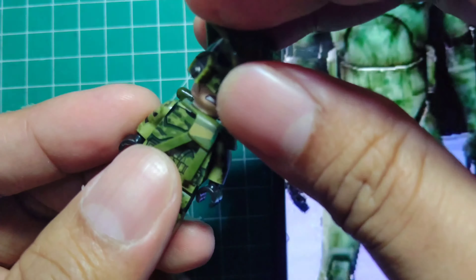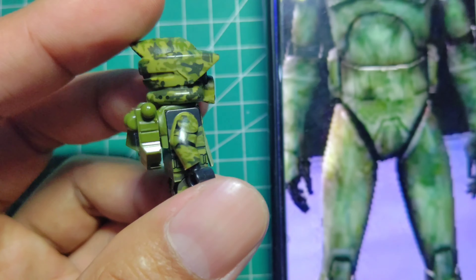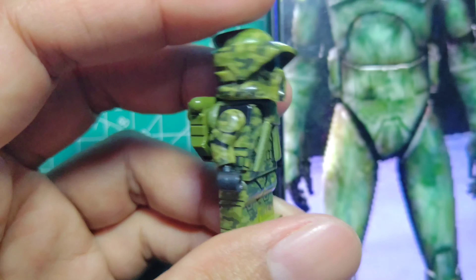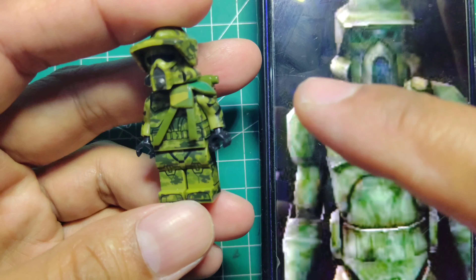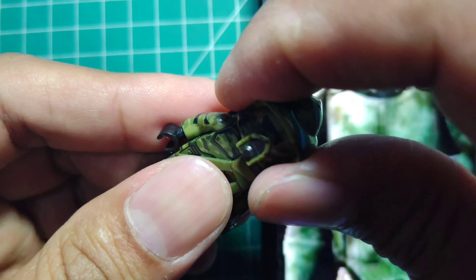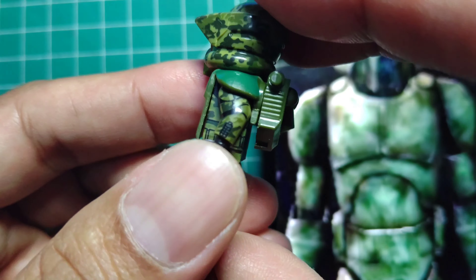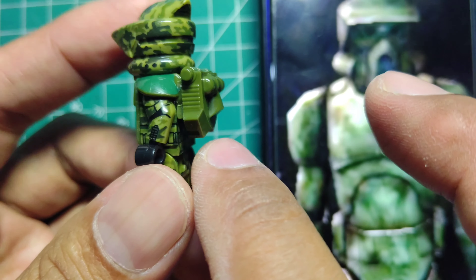What do you think guys? It's a little bit hard work but the result is great. Just an upgrade — you can attach and add regular parts for a backpack. But this shape is actually a jetpack, not a backpack.